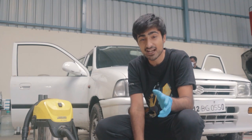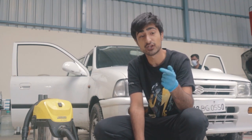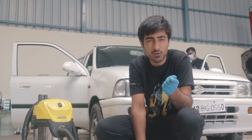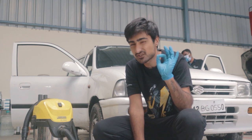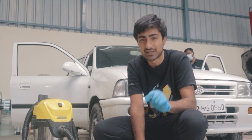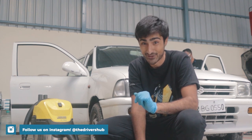All right, so all the seat covers are out and now it's time to start the vacuuming process. But first we are going to take an industrial blower and blow out all of the dirt that we can, and then we are going to vacuum it — just so that we are much more efficient inside. We really don't know what we're going to find in there.